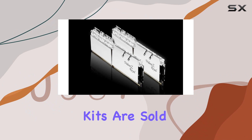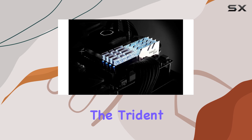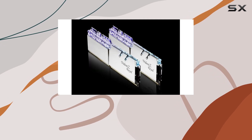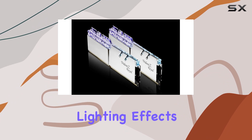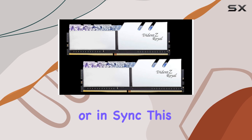The Trident Z-Royal kits are sold in matched pairs designed to work seamlessly together. In terms of customization, the Trident Z-Royal comes with its own lighting control software. This software offers over a dozen lighting effects, allowing you to manage up to four lighting profiles and control each module individually or in sync.